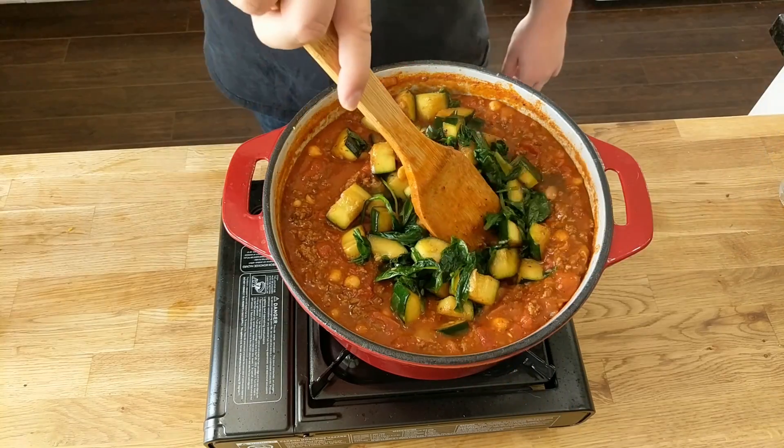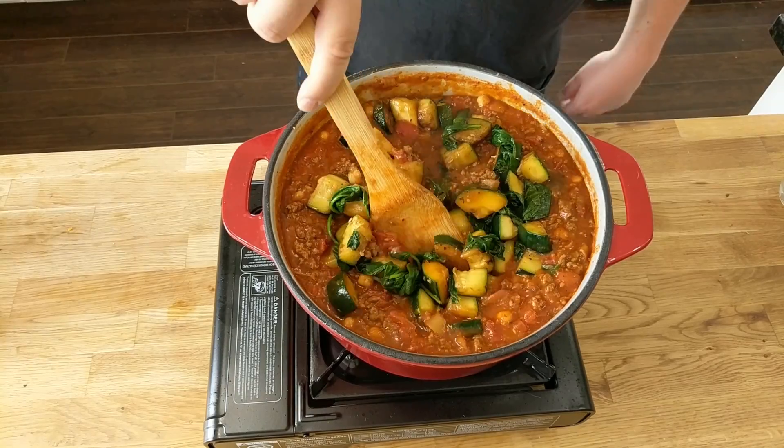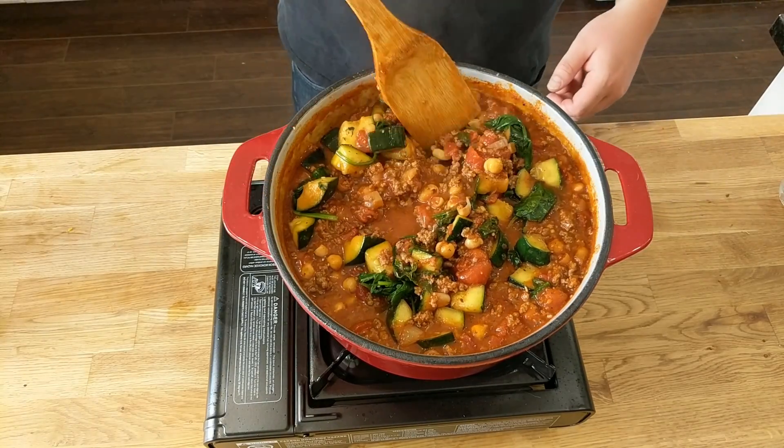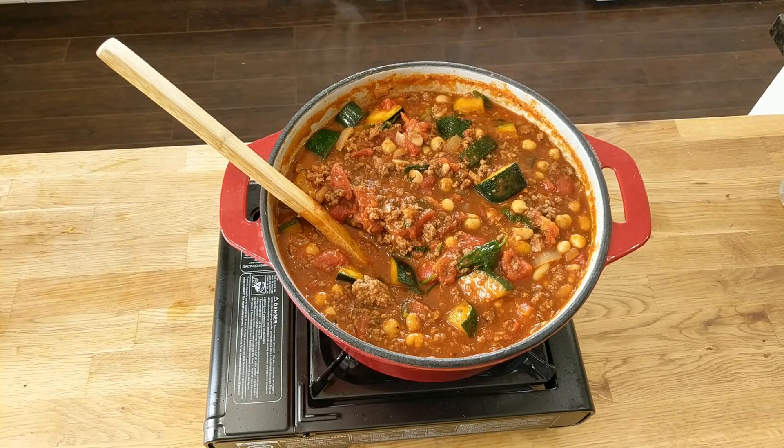The best thing to do is let this sit for a day because you get all those flavors combined. But as you can see, this can eat right out of the pot — delicious chili. There you go guys, Mediterranean chili. If you like the recipe, give it a thumbs up, and if you want to see more, please subscribe. If you want me to do anything in the future, just mention it in the comments below and I'll see what I can do. Peace.